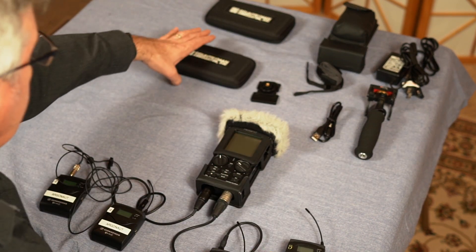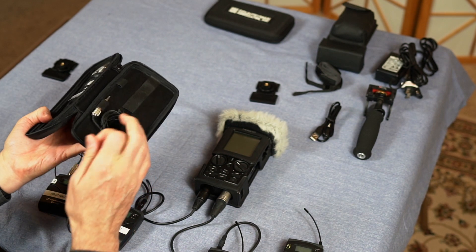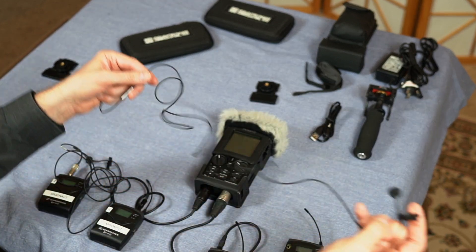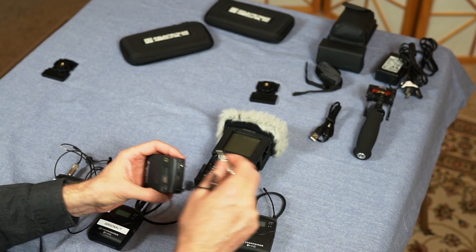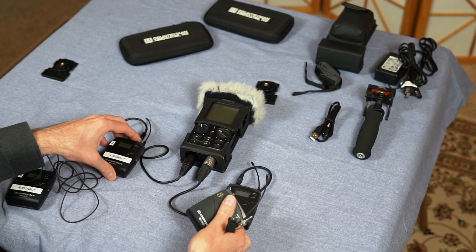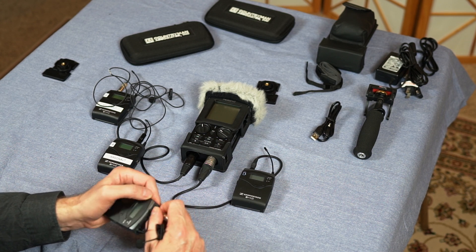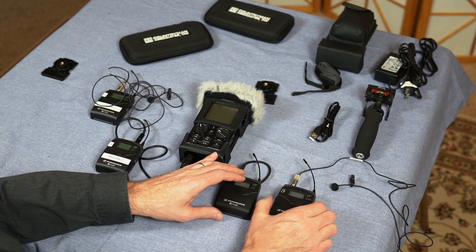For the G2 over here we need a Countryman mic. We unwind it — usually kept tied up with the clip, which is nice. Let's move these where we can see better and move the receiver up here as well. Countryman mic right there. We'll plug this one in — that one's plugged in nicely.